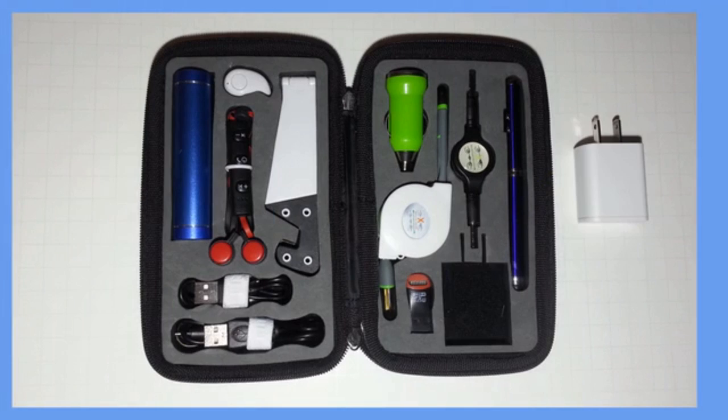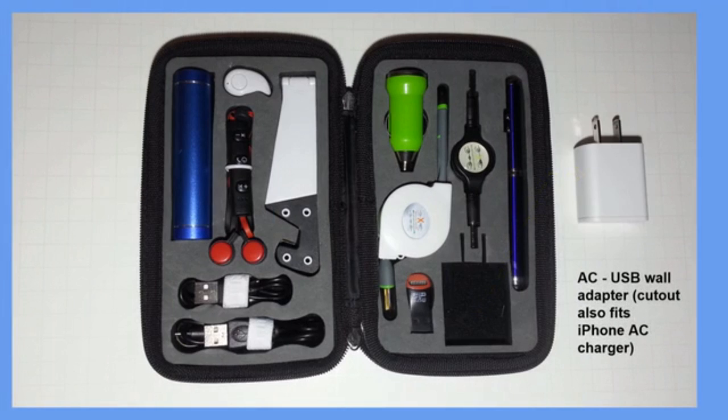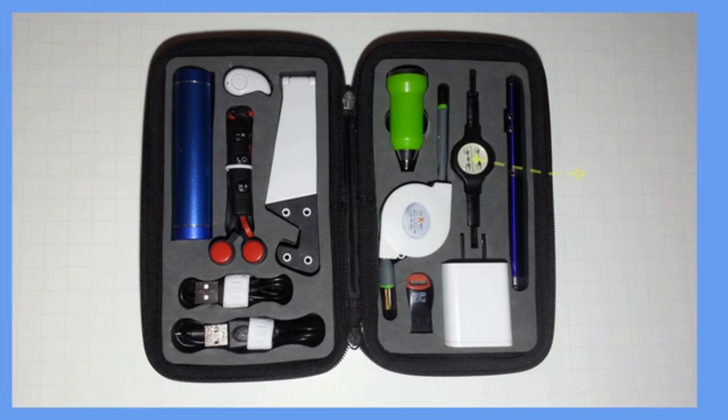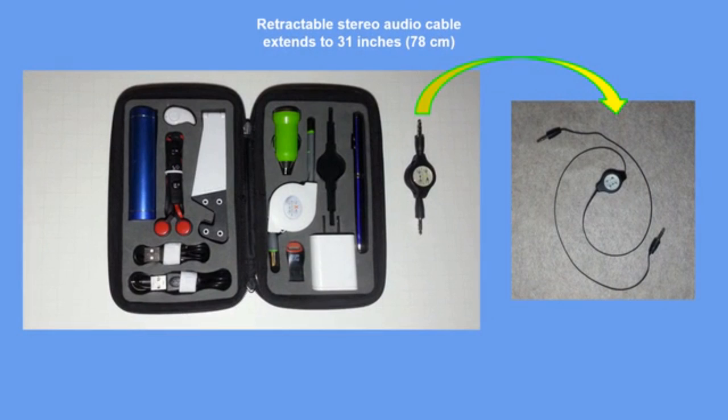Bring an AC to USB charger with you at all times to keep your mobile device from dying, or to keep it charged at all times. Want to share your tunes with a large crowd, or get big sound from an older device or car stereo? No problem! Use the standard 3.5mm retractable audio cable to connect your mobile device's stereo output to any powered speaker or stereo's input and enjoy your favorite music or YouTube videos.